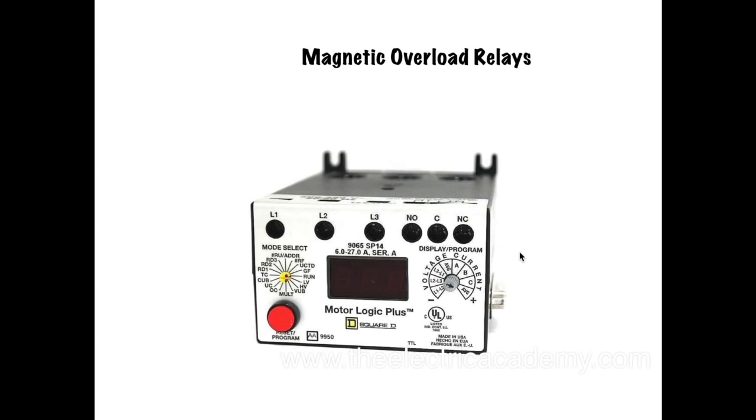Now magnetic overloads are pretty cool. These guys use CTs, which is just a current transformer, so you bring your lines coming down there — line one, two, three. And then you can use solid state, basically, so it's sensing current as it passes through there, just like your clamp-on ammeter does. I've used these Motor Logic Plus ones a ton — they are awesome. You can reset your overload by pressing this, you can program it, there's so many different variables. You've got some contacts here that you can use to set off alarms, turn on lights, whatever you want. Very, very robust — and they're not affected by ambient temperature at all, which is nice.